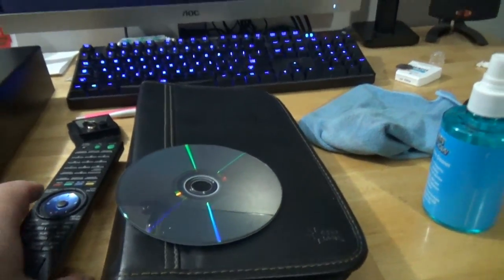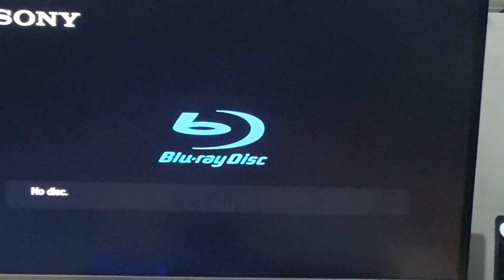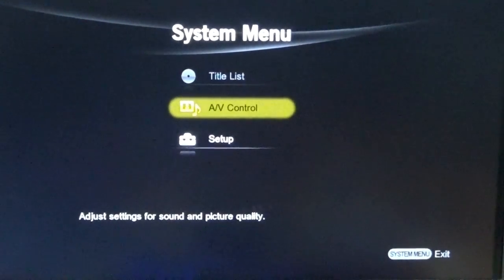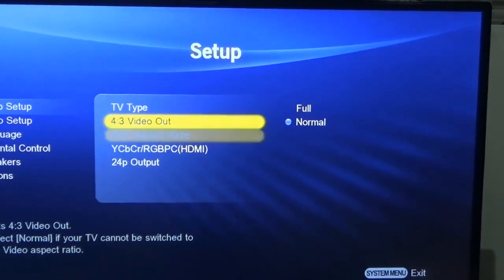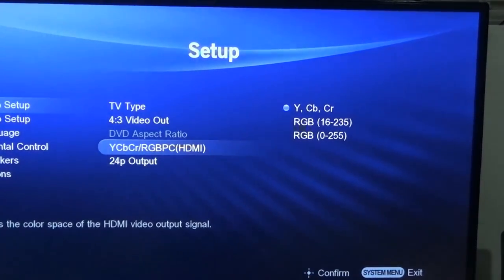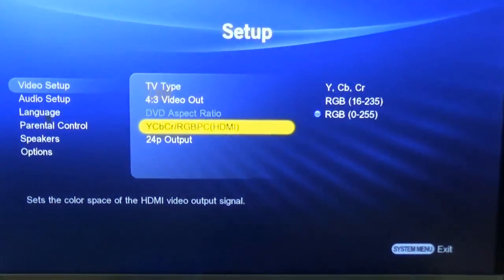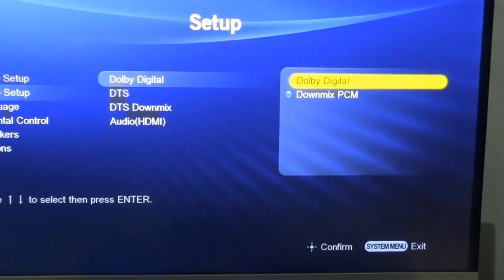Before I put a Blu-ray disc in, let's go through the menu here. I honestly forget how to access the menu. No disk system menu — here we go. This is what Blu-ray disc menus used to look like. Adjust setting — can't do that for some reason. I remember this menu. 16x9, HDMI, that's fine. 24 output on. Audio setup — they had this with DTS and left and right and audio and auto. Language, parental control, speakers — this must be the manual controls for the RCA in the back.